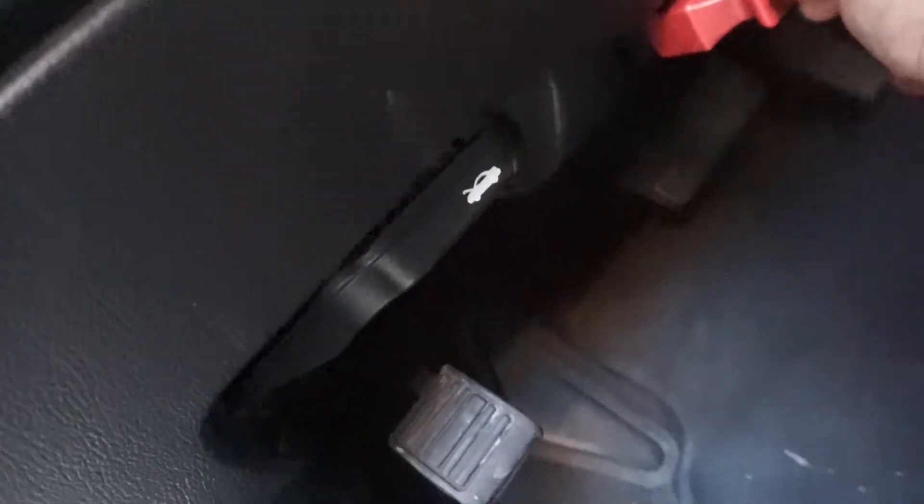OBD port right here — hook that up and let me power up my scanner. The good thing about this scanner is I can chill over here on my steps and work on the car. I don't have to be inside the car — that's one of the main reasons I like this thing, because you want to be able to step out of the car and go under the hood or under the car while somebody's up there revving it or brake torquing it, whatever the case may be.